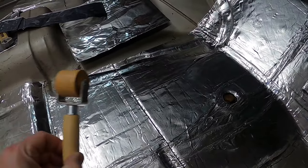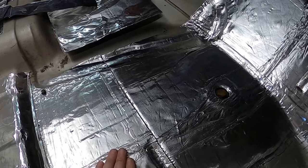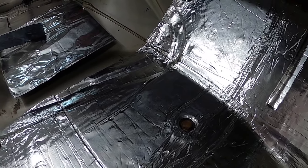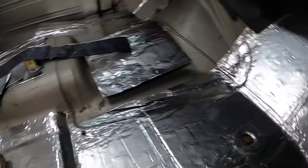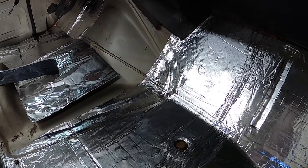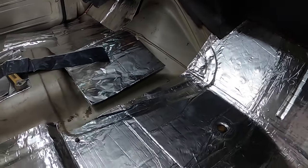This roller tool is a must - you've got to have it to really get this material to lay down flat. All right guys, I'm going to get back at it. The next time you see this cab, most of the sound deadener will be installed.